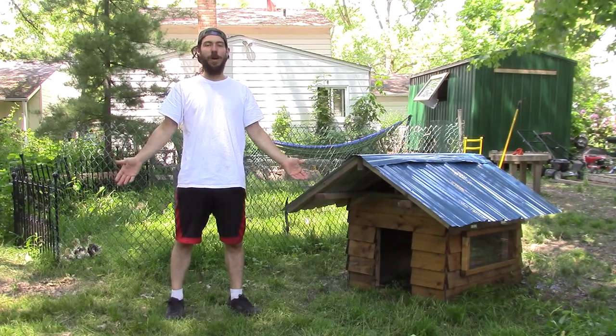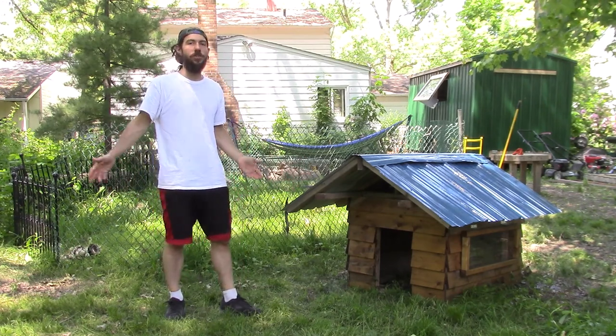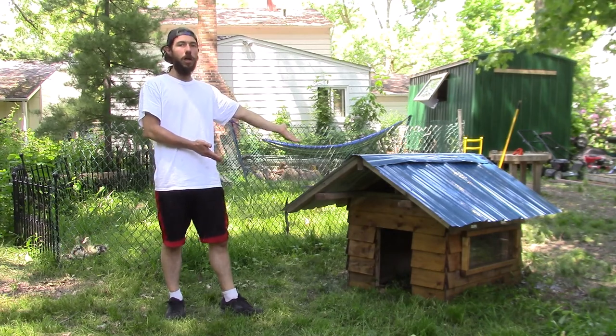Hi everyone, welcome to our channel where we talk about homesteading, carpentry, and anything else you can dream of. We have a great show for you today, and we're going to show this brand new doghouse that we've just built.